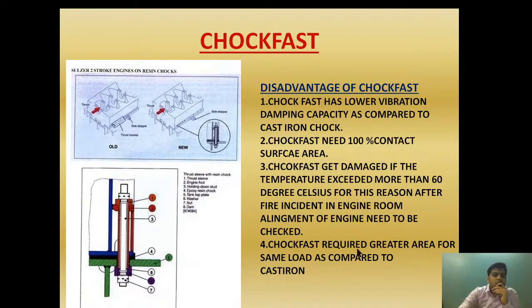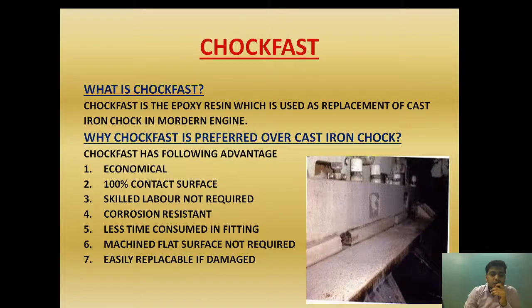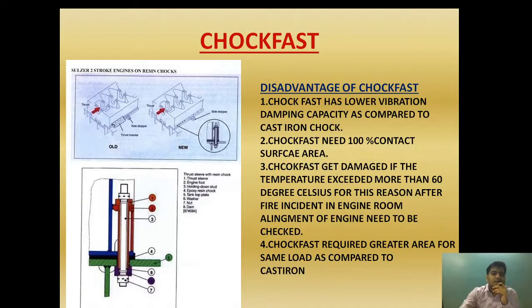Now let's look at the disadvantages of choke fast. Everything has its own advantages and disadvantages. As we saw, cast iron chocks have good shock absorbing and damping properties. In contrast, choke fast has lower vibration damping capacity compared to cast iron chocks. The damping property of choke fast is less than that of cast iron.